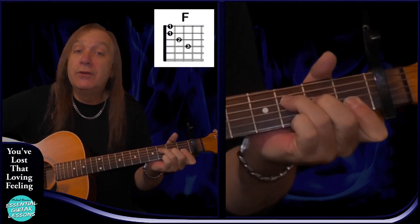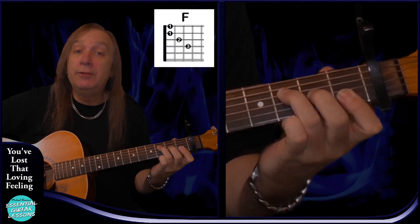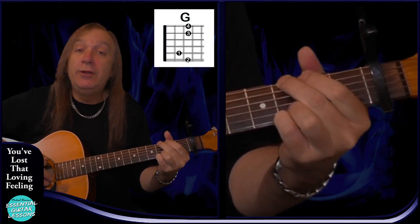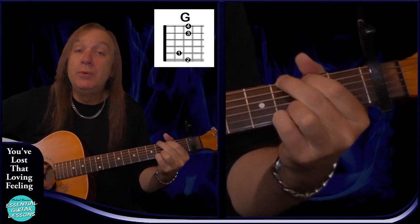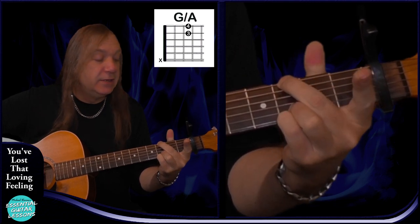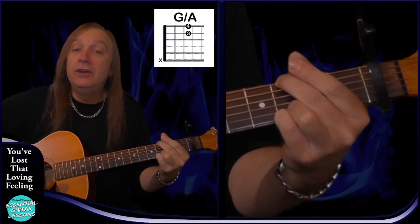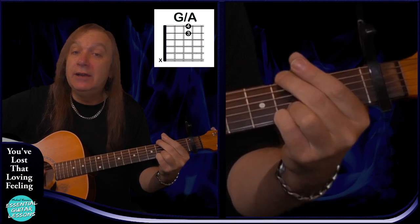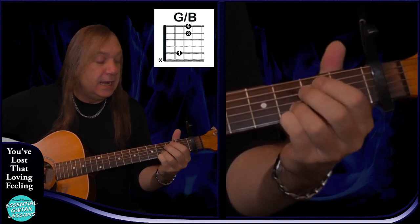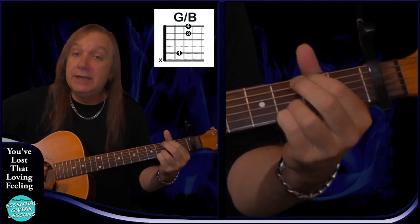We've got our standard F chord — you can do that as a bar chord: fourth fret on the D string, third fret on the G string, second fret on the B and the E — that's our standard F. Standard G chord: fourth fret on the E string, third fret on the A, open D and G, fourth fret on the B and the E. Now we're also going to have a G over A — just take your first finger off but don't play the top E string: open A, open D, open G, fourth fret on the B and the E — that's our G over A. And we also have G over B: just playing the third fret on the A string, open D and G, fourth fret on the B and the E — that's our G over B.